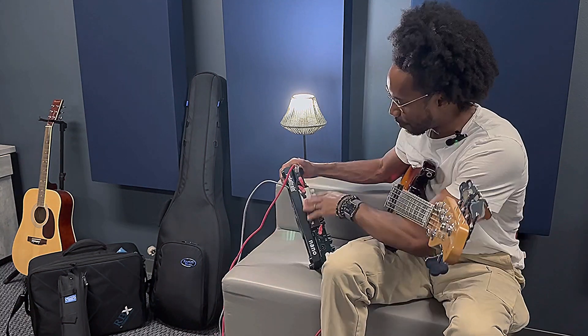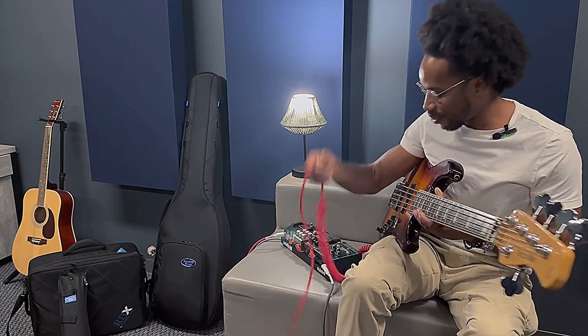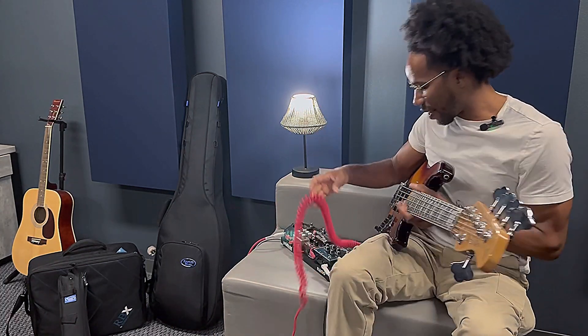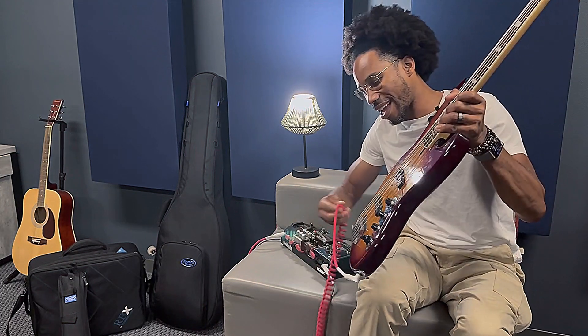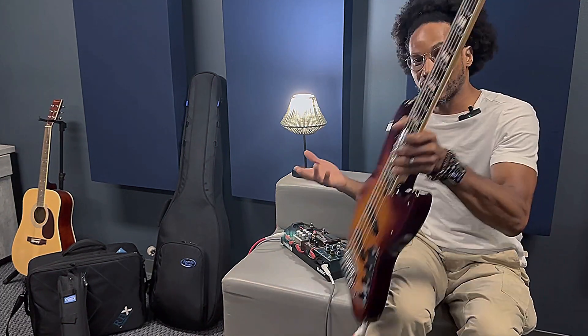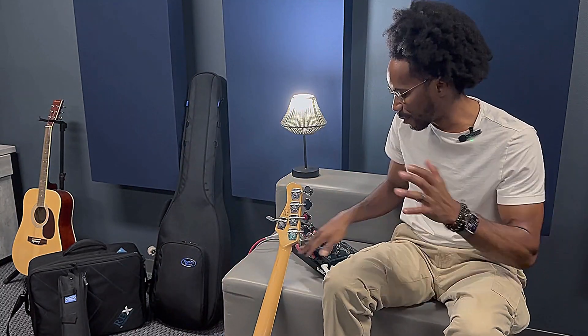My pedal board has this cool red — I love that color. It's half coral, so not only do you have this old school retro coral, but you get a little bit of space right here to hang it on your strap. That's the purpose of that. And the tone, the cleanness of it — super nice, very responsive and transparent.